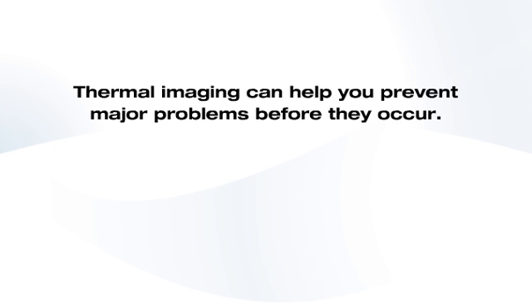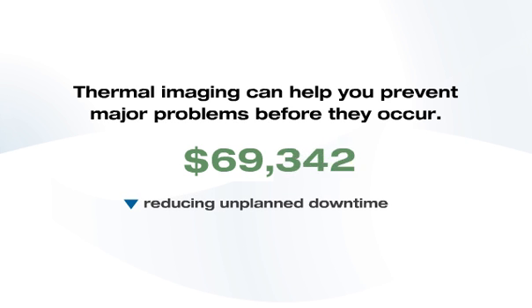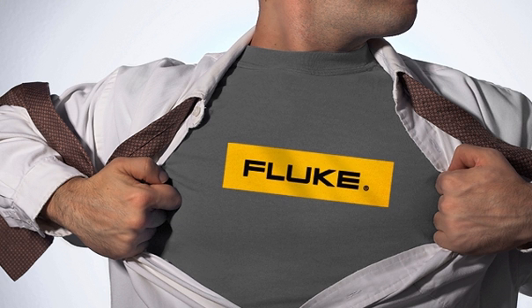Thermal imaging can help you prevent major problems before they occur. You could save your company thousands of dollars by reducing unplanned downtime due to equipment failures and by lowering maintenance and repair costs. And in most companies, that will make you a hero.